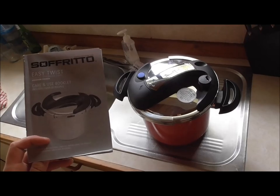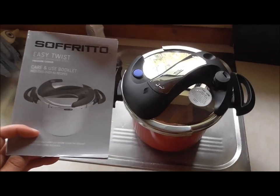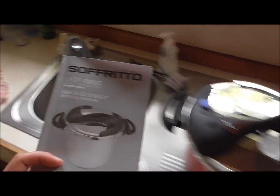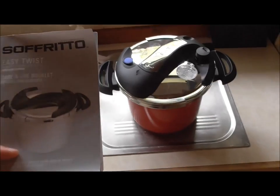Welcome back everybody. This video is how to use a pressure cooker. The noise in the background that you might hear is a movie going on at the moment.